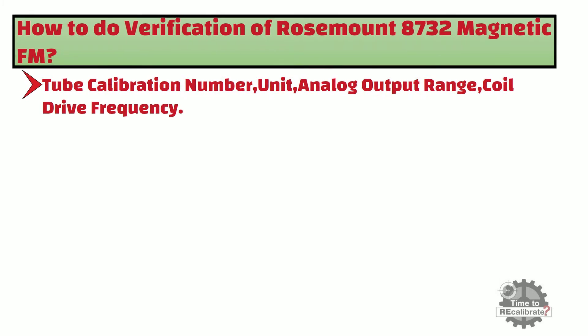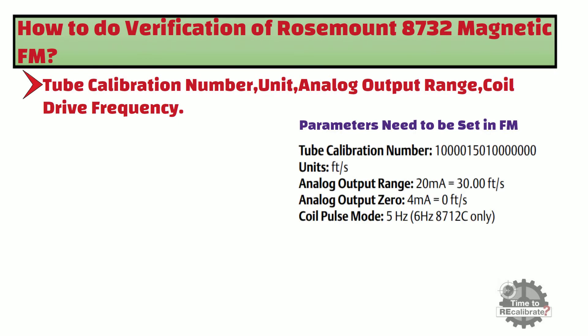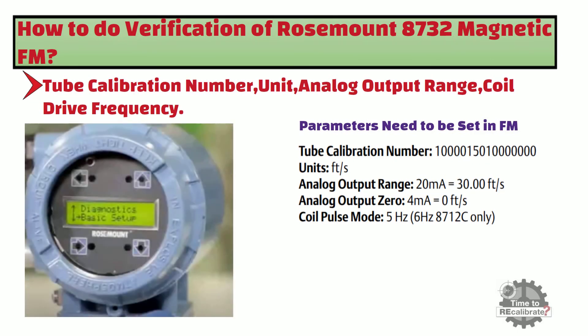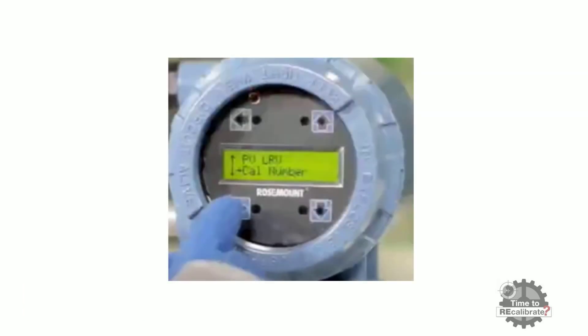Now, use the local operator interface to change the transmitter parameters. First, we will change the tube calibration number. To access it, press the down arrow until you see the Basic Setup menu, then press the right arrow to enter. In the Basic Setup menu, you can find options such as units, upper range value, lower range value, and cal tube number.